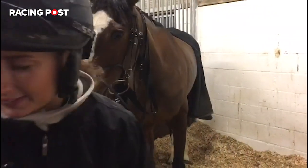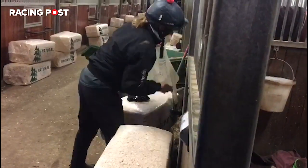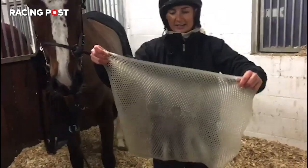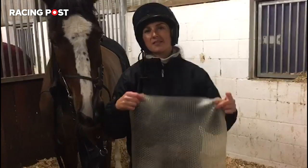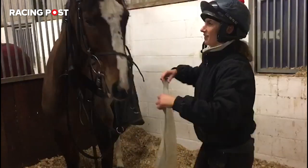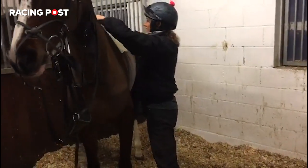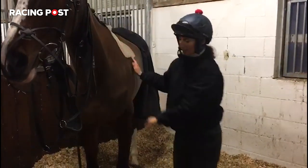So we've got a non-slip here. Not all horses wear these, but the Big Fight needs one because his tack goes back horrendously. It just keeps all your tack in place and stops it slipping back over their bum. He's really fascinated by this — he thinks it's a carrot. So we put that on there and he's nice and comfy.